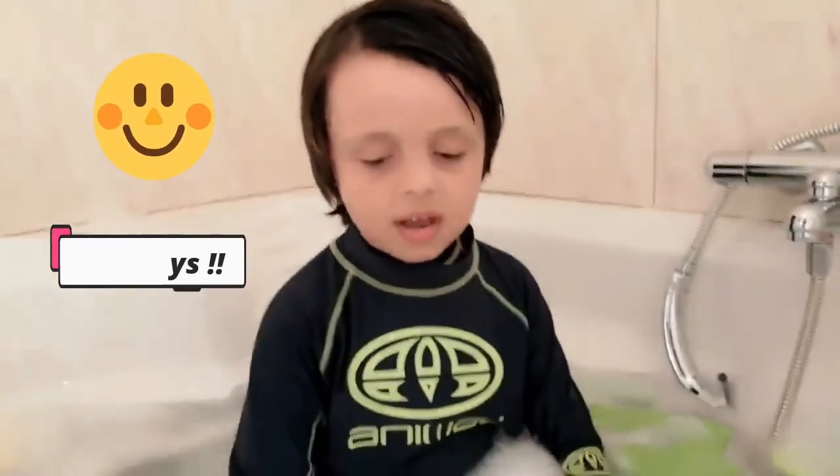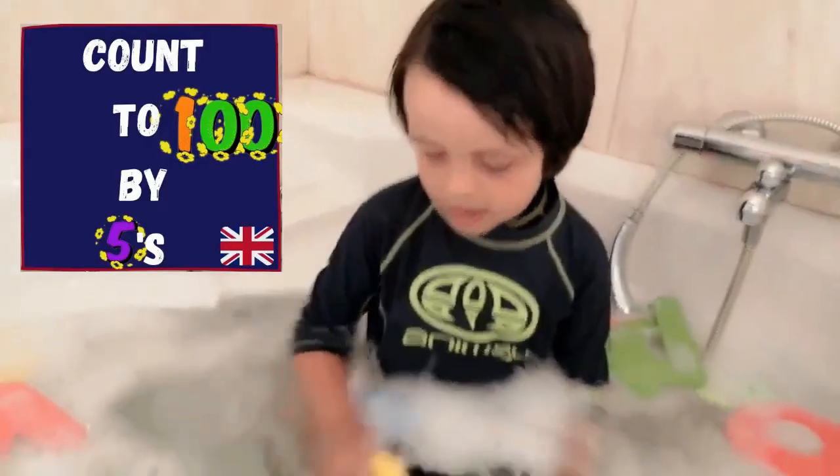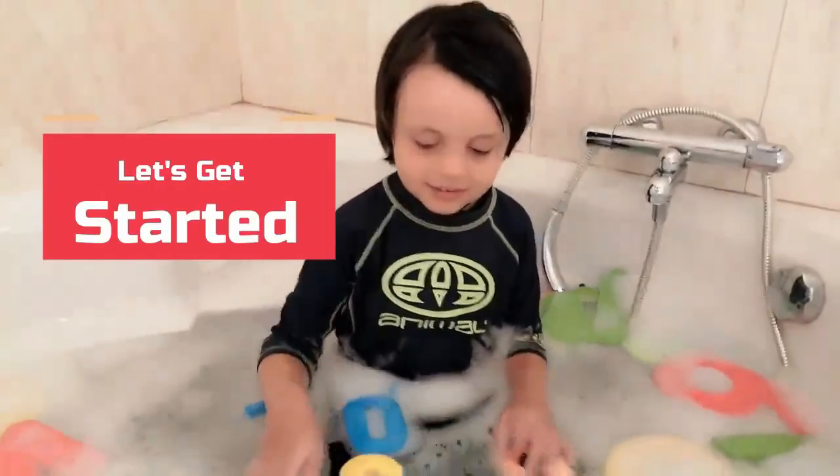Hi guys, today we're going to count to 100 by 5. Let's start it.